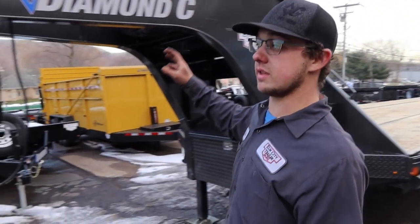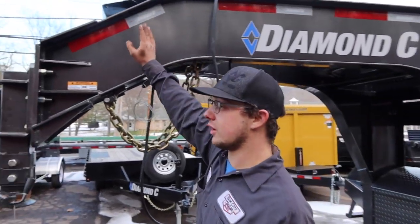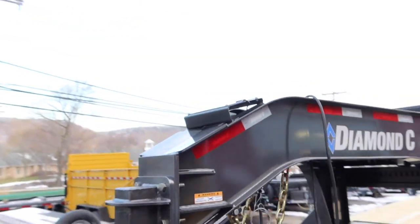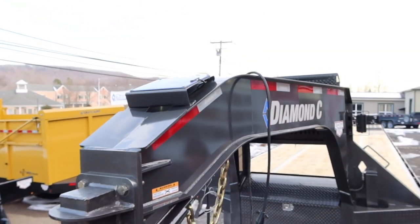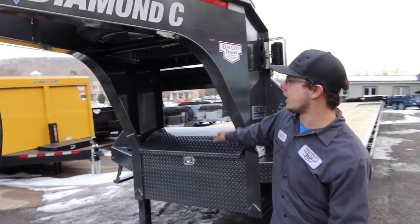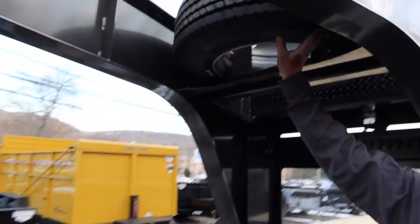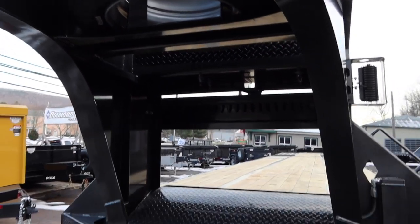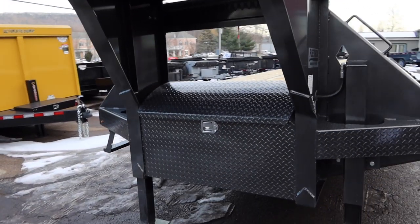This trailer is sold, by the way. The customer opted for a solar charger up here — you can't really see it — plus a charge for the breakaway batteries. Right up here is a spare tire. This has 17 and a half inch rubber, load range H or something like that — big tires.